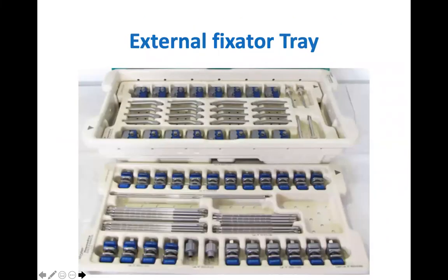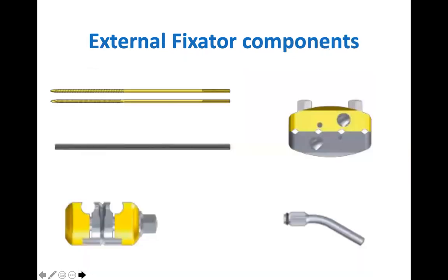When you scrub up to apply an external fixator, this is the usual setup of the surgical tray you can expect. There are several different pin sizes, several different bar sizes, pin clamps, bar-to-bar couplers, and pin-to-bar couplers with straight and angled posts. The components required for distal radius fractures include gold 5mm threaded pins that may or may not be self-drilling and self-tapping, a black 5mm connecting bar, a bar-to-bar coupler, a 4-hole pin clamp, and an angled post to attach into the 4-hole pin clamp.